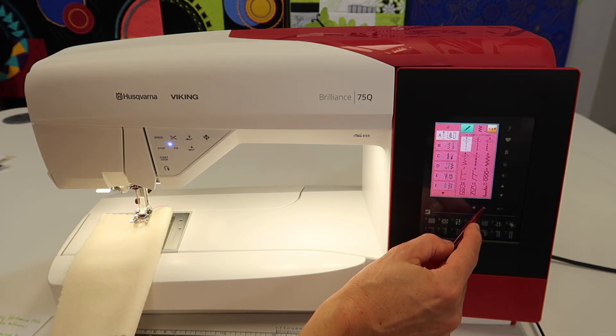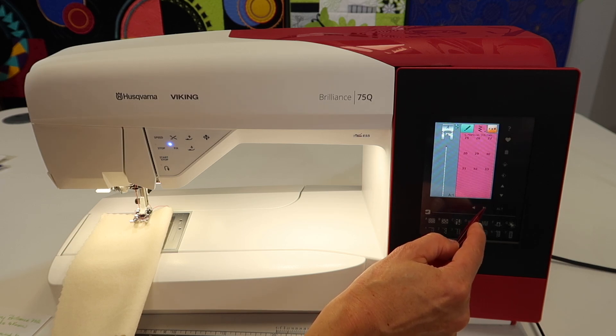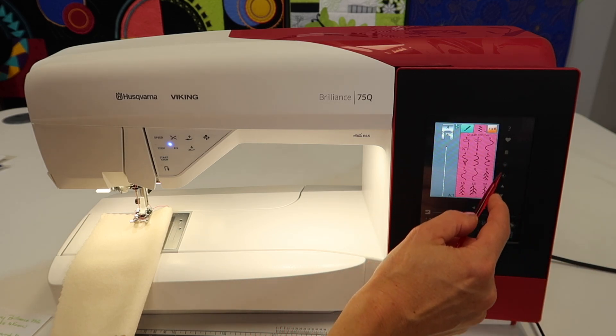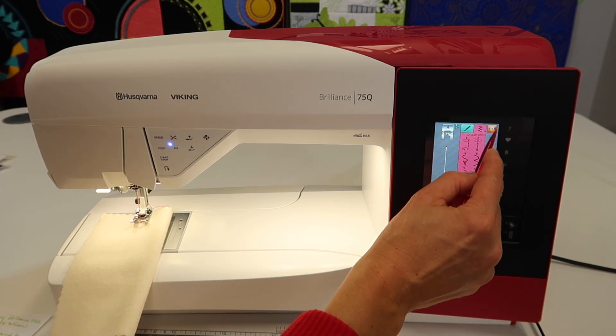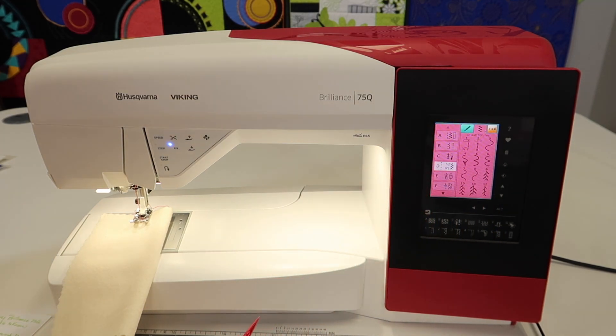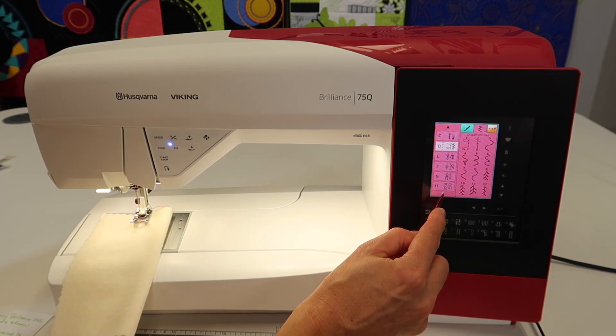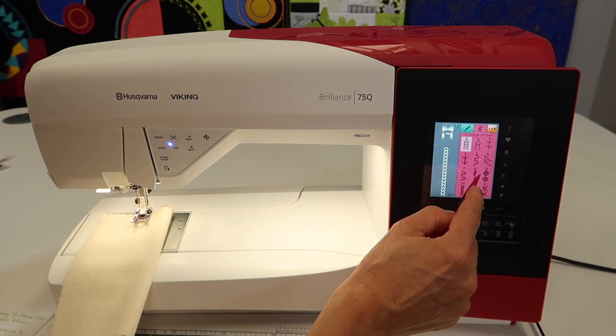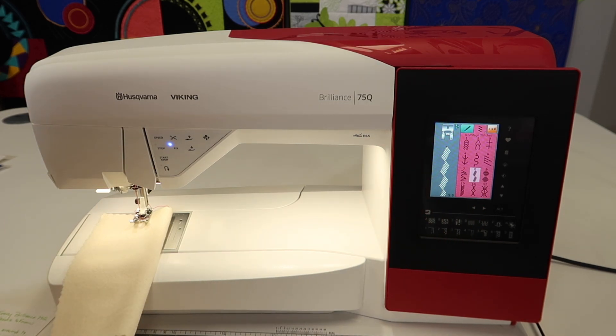There are other ways to get around your machine, like using the little arrows here, but that's forever to get to menu F because you have to go through all the pages of A through D. You can also go to the orange tab here and touch the zigzag — that will also bring up this menu where you can jump around and keep scrolling. You will find there are tons and tons of stitches. We do talk about stitching out a stitch book because these stitches look ten times better stitched out. We'll have a link below if you are curious how to sew a stitch book.